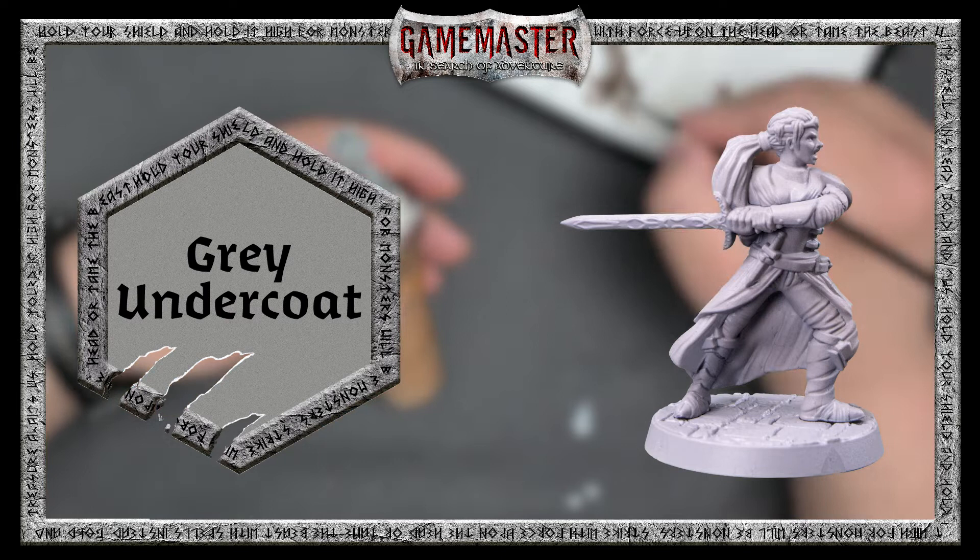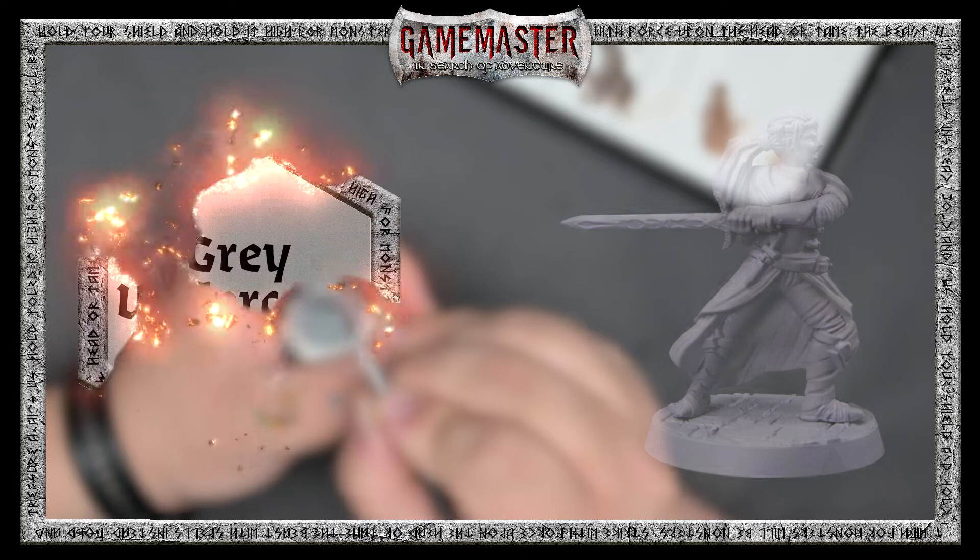It's important that before you can begin adding all of the wonderful colored paints to your miniature, you'll need to apply a primer coat. The character set comes with a brush-on gray undercoat that enables your paint to adhere to it better. Once that's dried, we can begin blocking in all of our colors.